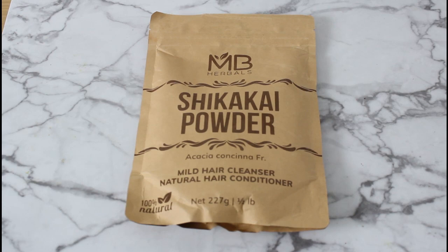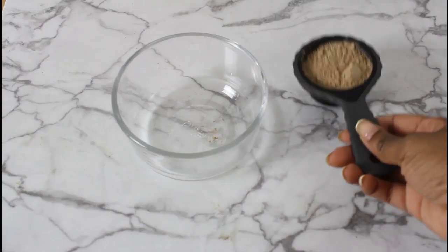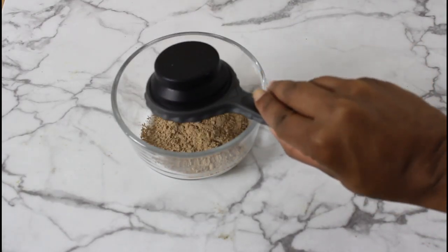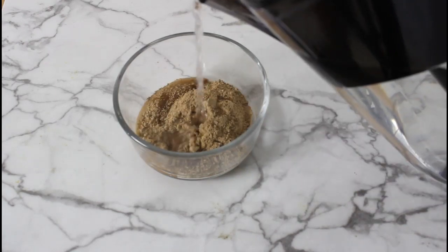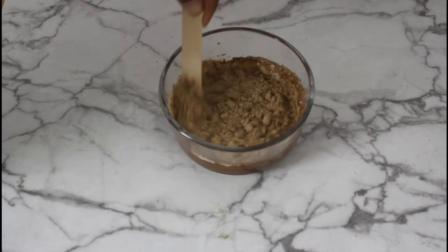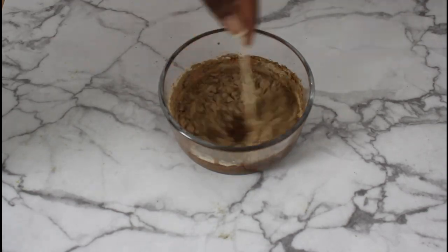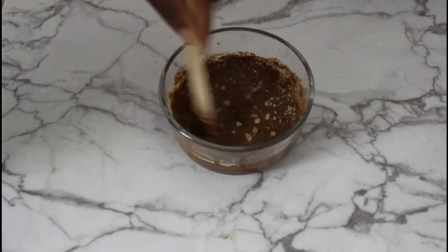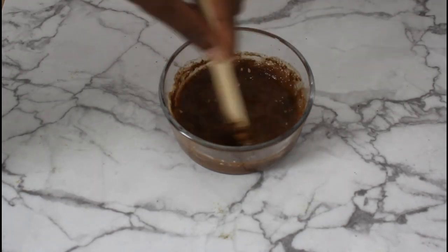Welcome back to my channel. You'll only need two ingredients for this cleanser: shikaikai powder and water. Shikaikai is a traditional medicinal Ayurvedic herb used in place of shampoo because of its great ability to cleanse the hair without stripping it. I used about a half cup of shikaikai powder and one cup of water, which was enough for my length of hair.